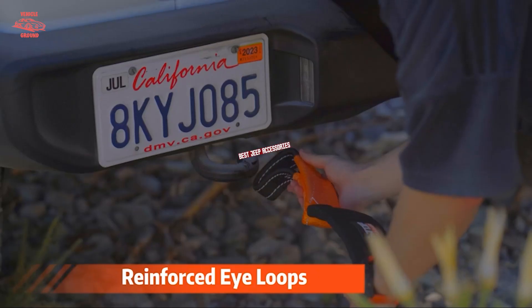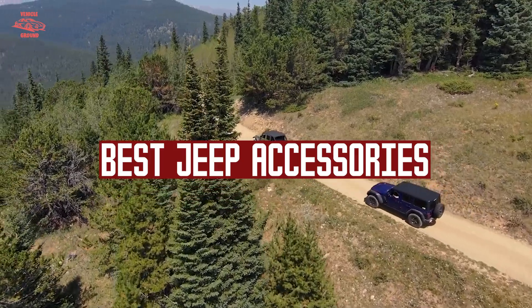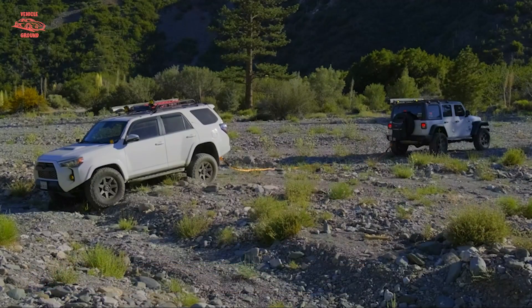If you want to get good quality Jeep accessories according to your needs, then watch the video till the end and then decide. So let's get started.